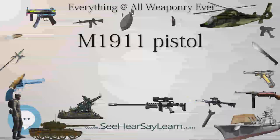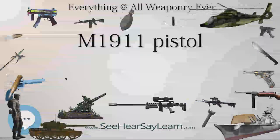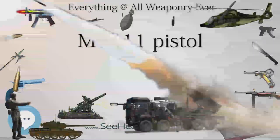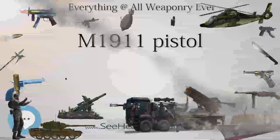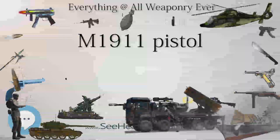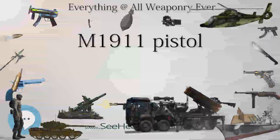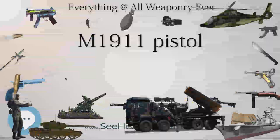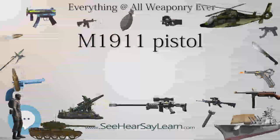The M1911 pistol originated in the late 1890s as the result of a search for a suitable self-loading, or semi-automatic, pistol to replace the variety of revolvers then in service. The United States was adopting new firearms at a phenomenal rate — several new pistols and two all-new service rifles, the M1892-96-98 Krag and M1895 Navy Lee, as well as a series of revolvers by Colt and Smith & Wesson for the Army and Navy, were adopted just in that decade.